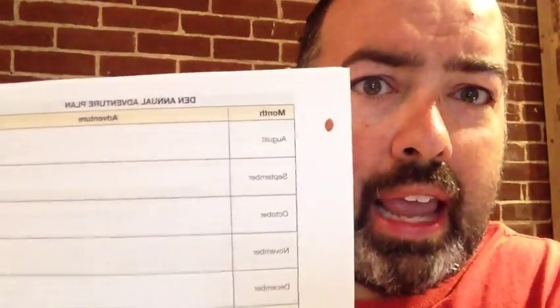To help you plan, I highly recommend starting with Adventure 1 and going from there. It's a pretty easy system to follow — if you can read, you can be a den leader. If you're working with your pack and cubmaster, you can plan a slightly different order, or switch things up for city festivals and events. There is a den leader annual adventure plan that lists all the months and lets you change the order. But if you're new and nervous, just start with Adventure 1 and go from there — a lot of thought and planning has already been done for you.